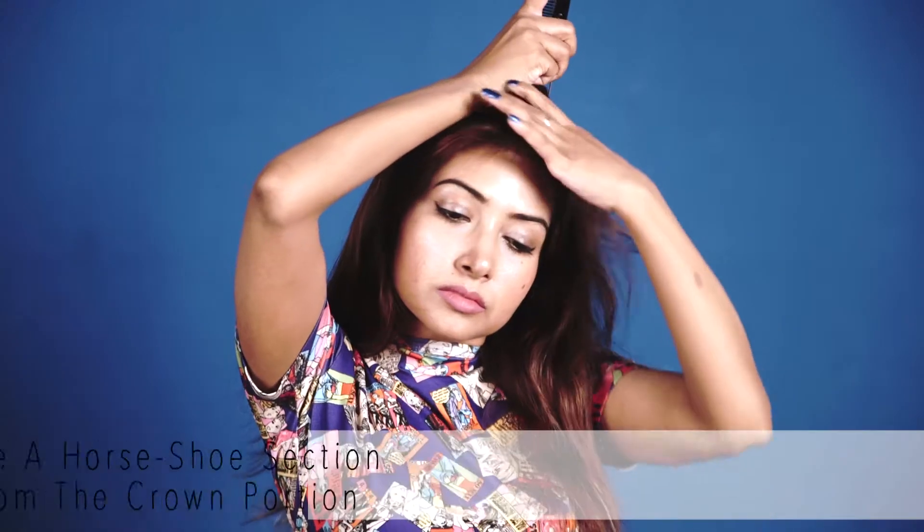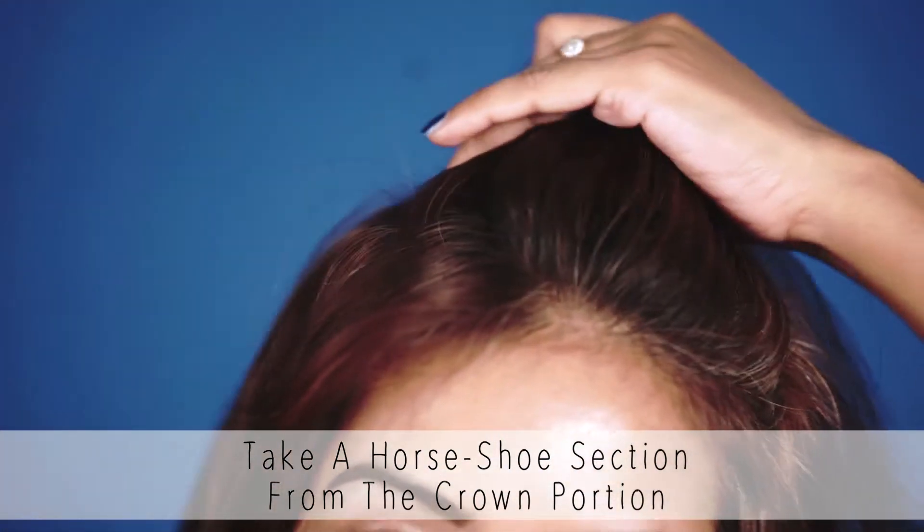Use a tail comb to brush out all the tangles from your hair. Next, take a horseshoe section from the crown portion.